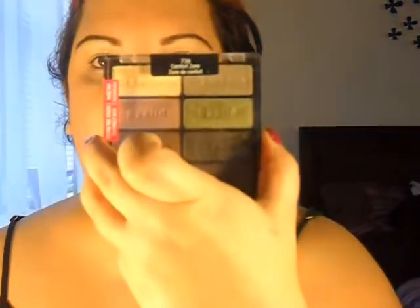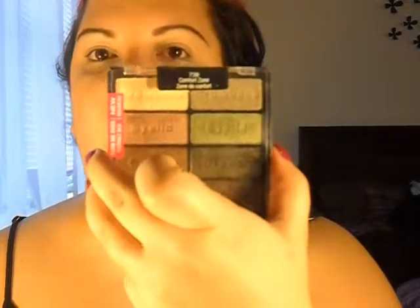Hello everyone, this is SincereMe12 here. I just wanted to do a quick tutorial on my comfort zone palette from Wet n Wild Color Icon. I've had this palette for a couple of weeks now and I thought I would do an eye tutorial.